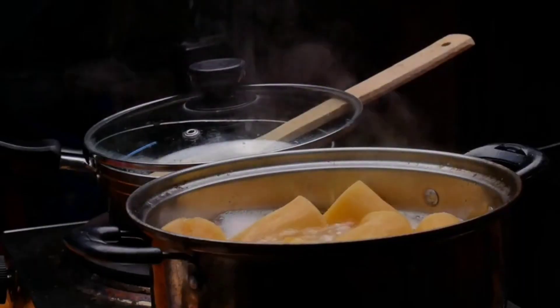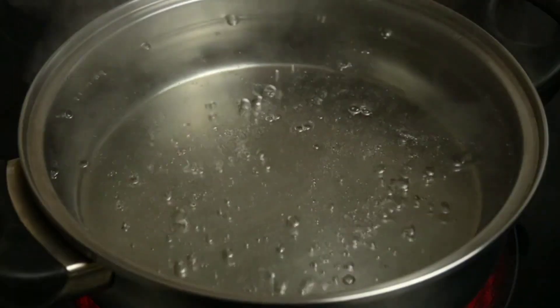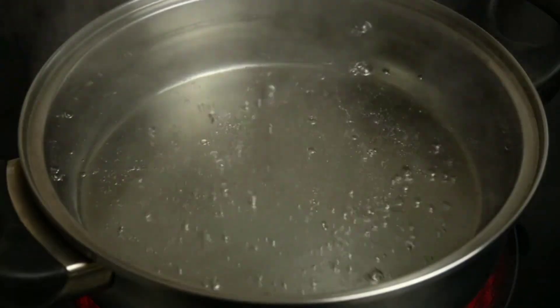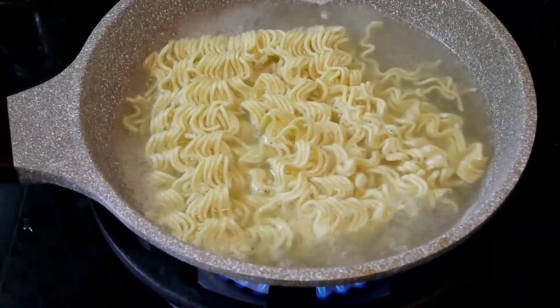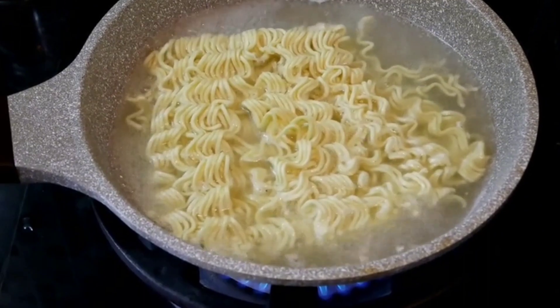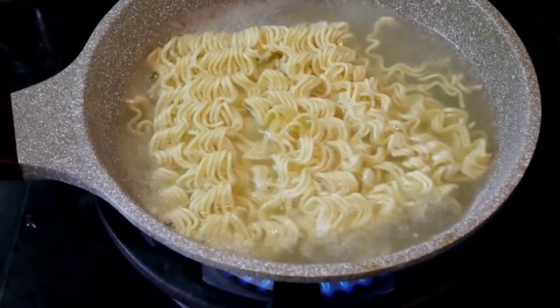How to prepare — boiling pasta: In a large pot, put water over high heat and leave it until it boils. Add salt and 1 tablespoon of olive oil. Then add the pasta and leave until cooked according to the instructions on the package.